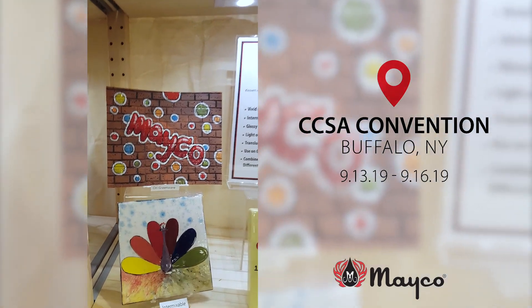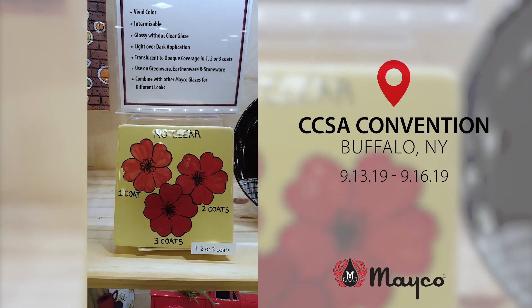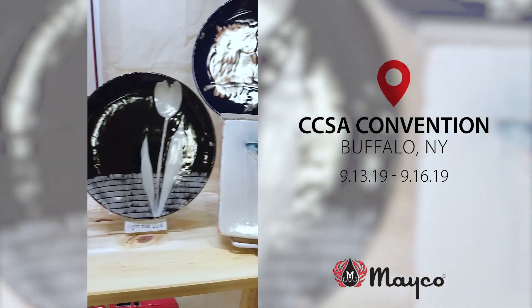They can be used on greenware. Mix the colors together — one, two, or three coats. It's truly opaque with three coats. Not everybody can say that about their glazes.